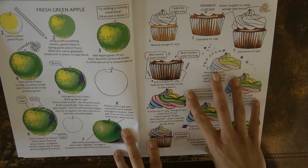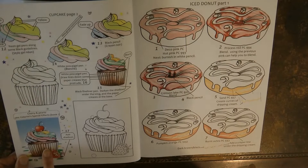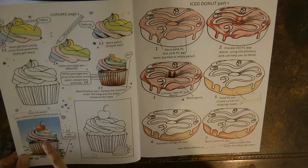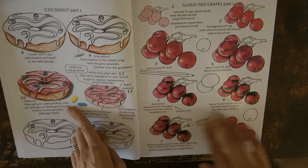She starts off with this lovely looking apple and then we have cupcakes — all the steps to do the cake and the icing, and a space where you can practice. I've actually used the icing tutorial for a marshmallow I was colouring and it looked multicoloured, great fun, and worked really well. Then you have an iced donut which you can have a go at.